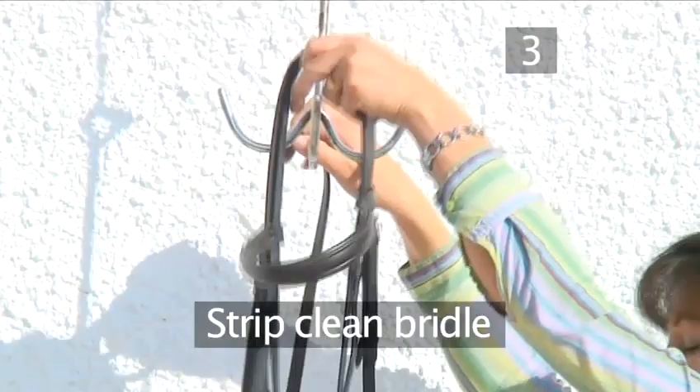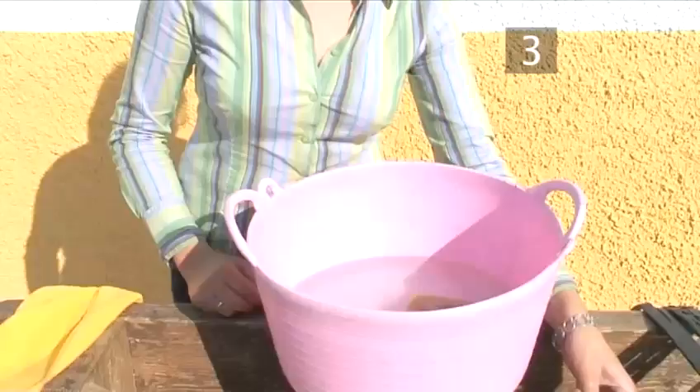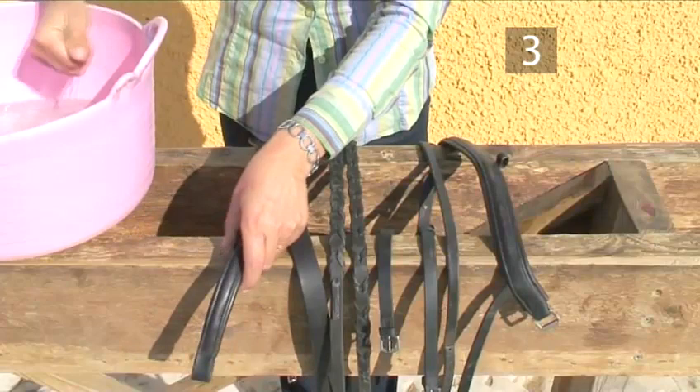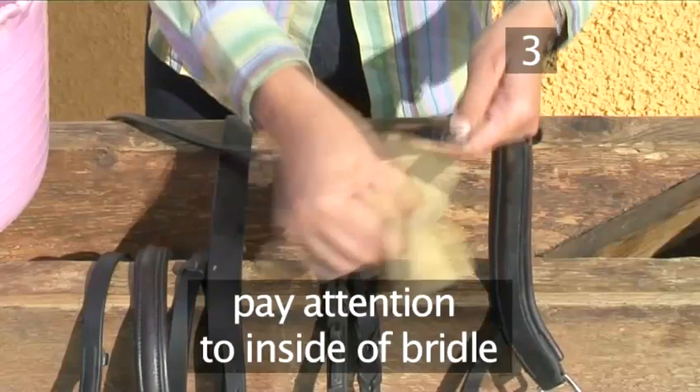Step 3: Strip clean the bridle. Begin by taking the bridle completely apart. Now put the bit into the bucket of warm water and give it a good wash with a sponge. Then dry it off with a clean cloth. Now, rubbing firmly with the same dampened sponge, begin to wipe off the grease and dirt from all the leather pieces on both sides. Pay particular attention to the inside of the bridle, as this area is where the most dirt and grease build up, which may cause sores.